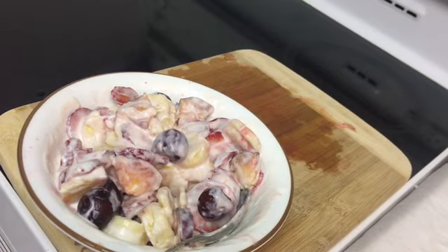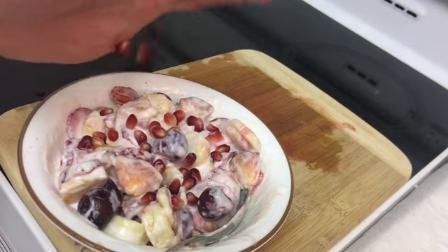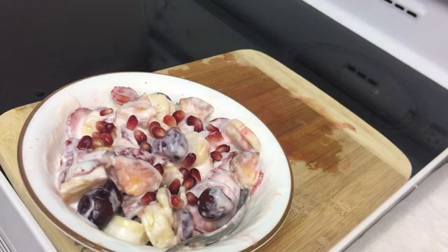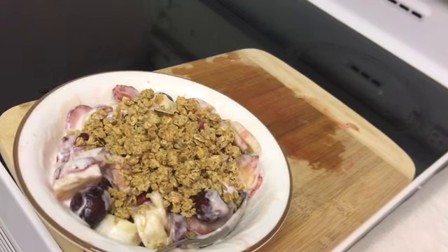Now we're going to add a little pomegranate. Now we're going to finish it off with a little granola. And there you have it — a healthy fruit salad to go with the omelet. Yummy.